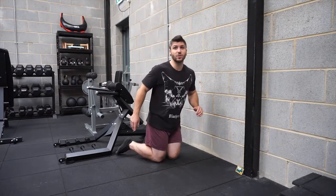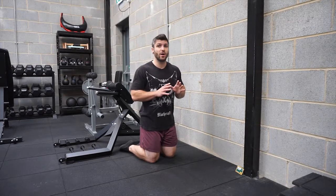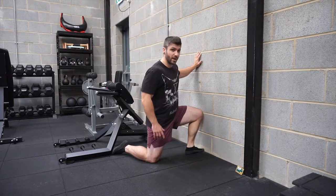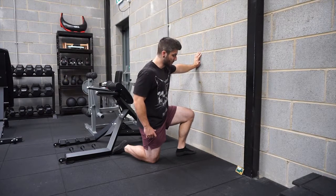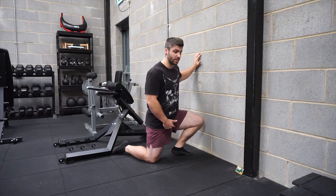There are going to be four positions for us to have. Position one is where we can only do it with our knee and foot touching the wall. Position two is going to be between one and two inches away from the wall. Position three is going to be three to four inches away from the wall, and then four inches plus is our last one.